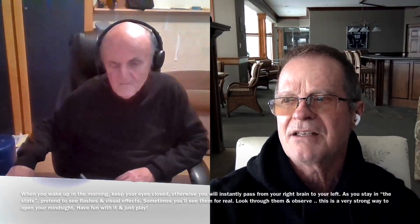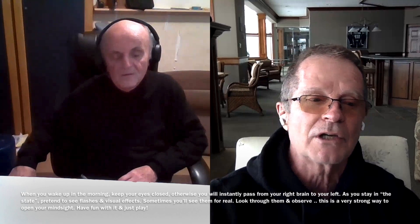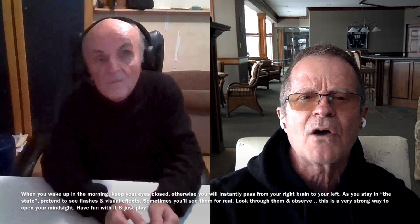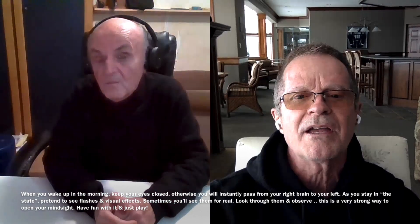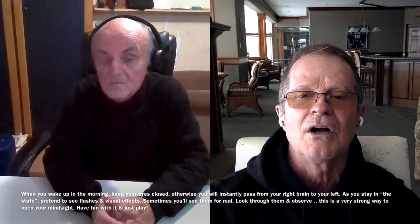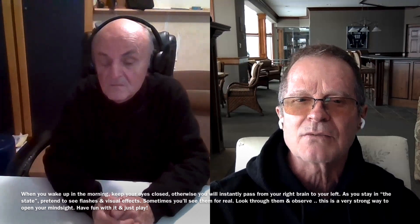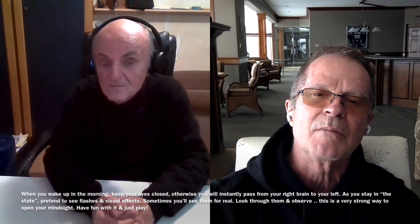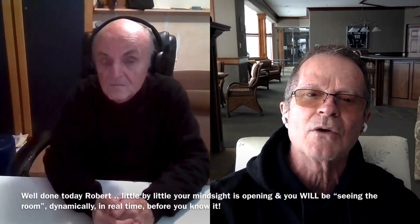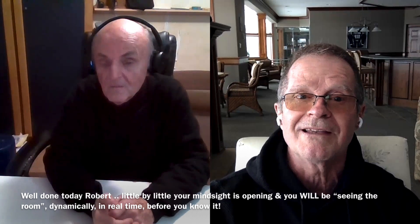This is a long process that we will be going through over the weeks, but you are gradually getting there. Have fun with that in the morning when you wake up, Rob — just pretend to see visual effects, and sometimes you will see lights and flashes and dots. Just have fun with it, try to look through the light and let it flow. Play with it like you're a little boy amused by all of this, and allow it to spontaneously develop when you're just in that state as you're waking up, because that's when the veil is very thin, when the barrier is very thin to your mind sight. You can easily break through it right in those moments, so I encourage you to spend some time and just play with it all in your own way.